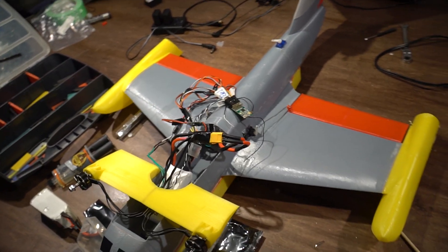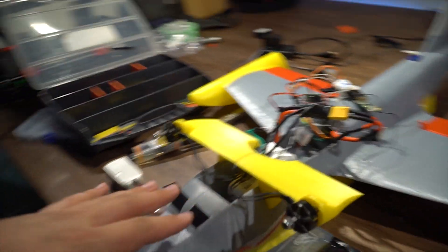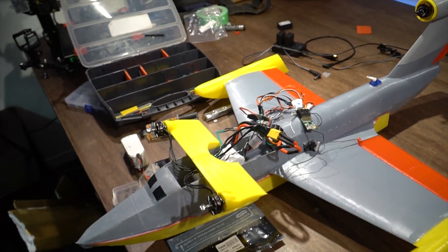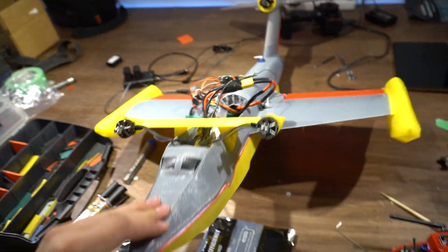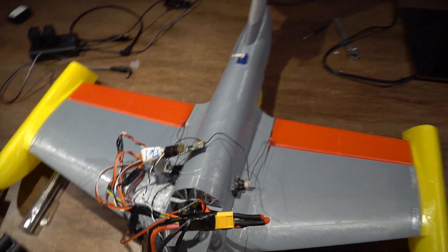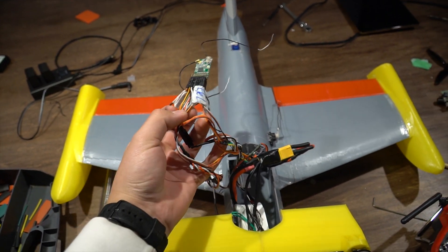I've done so much to this thing since the last test. I've added two motors in the front, which are angled downwards to provide lift for the nose and to provide extra power so it can actually go. I have redesigned floats on both sides and I added a bottom portion to improve performance and raise it above the surface of the water. Flaps are working as usual and it's just better balanced.